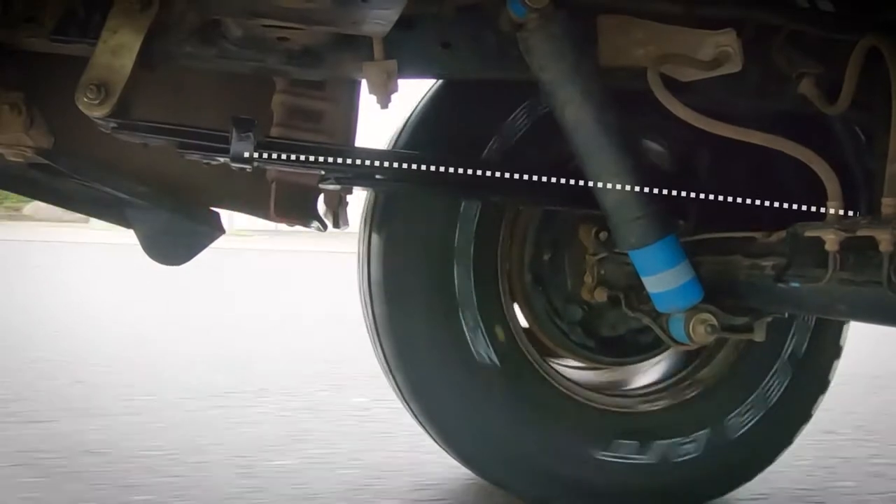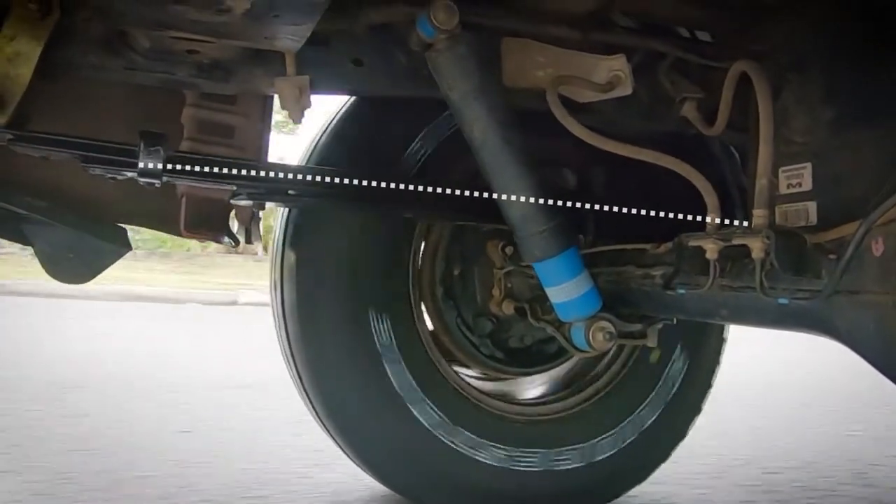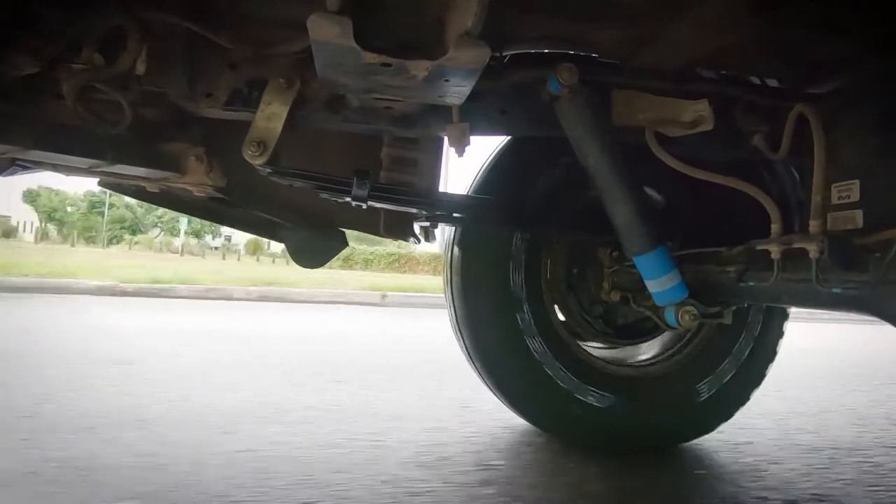Compare this setup to one that's overloaded and you can see the bump stop is much closer to the chassis and the leaves are bending. The force isn't going through the shackle.